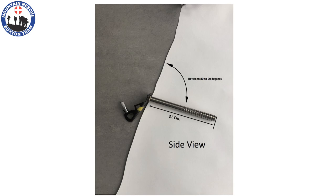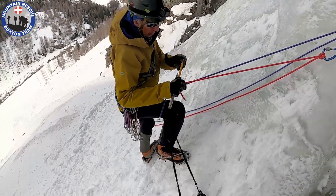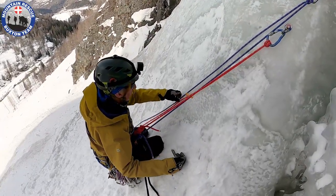Try to place the ice screw at between 80 and 90 degrees to the face of the ice. Try to make an equilateral triangle with the holes, so angle the screw at about 60 degrees to the side. Check the quality of the ice core coming out of the screw. If it comes out as powder, slush, or you feel voids, find another place.